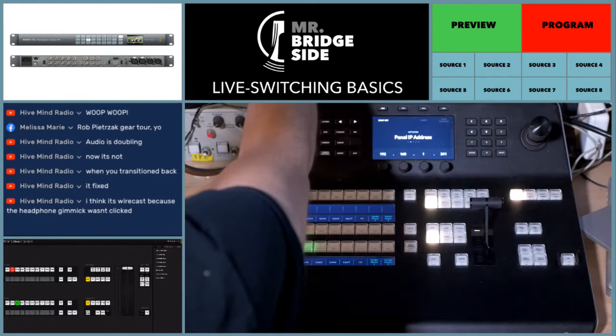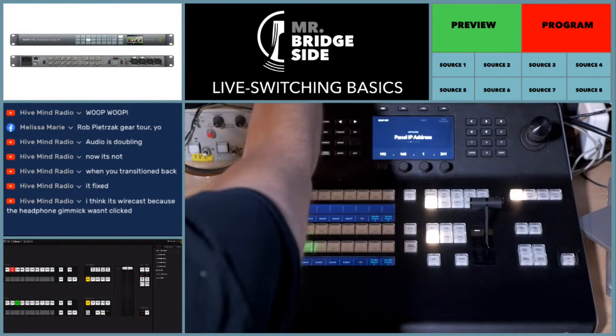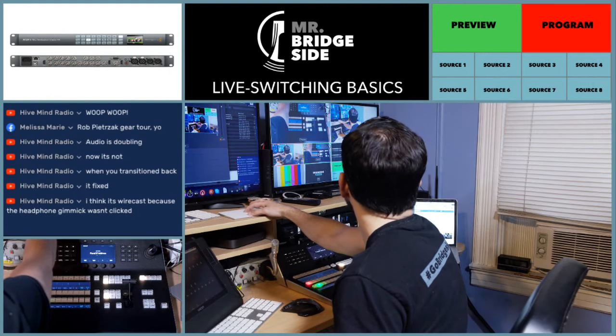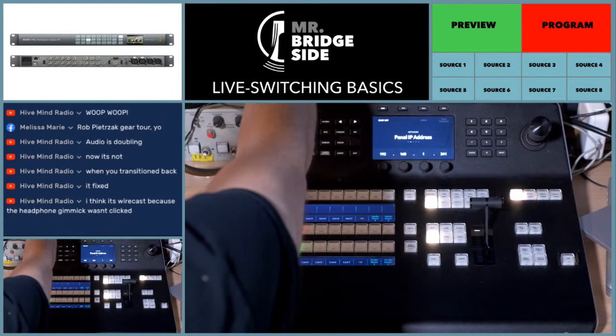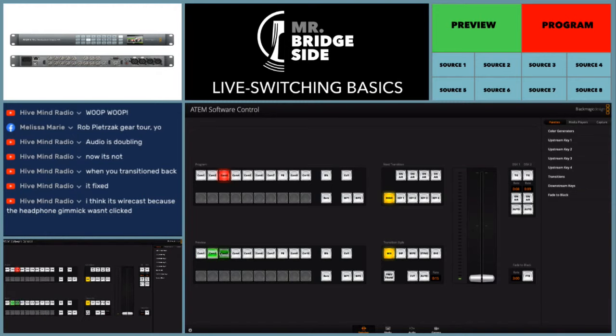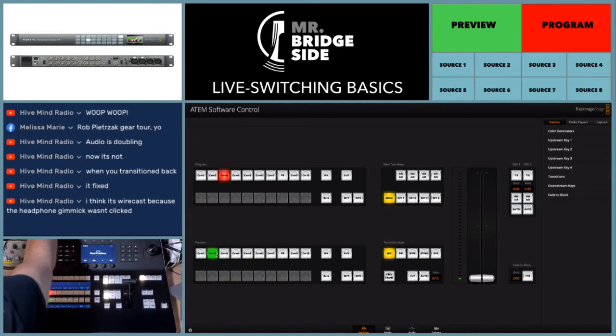So if I click auto here — boom — it does the cutting. And as you see in the bottom left, every time I dissolve, it transfers from program to preview. That's just using the software, or you can hard click. The top here — this is the program bus. You can just hard click and it changes what's in program, what's in preview. And you could do preview here too — you see the change in the bottom left because I'm changing what's in preview.